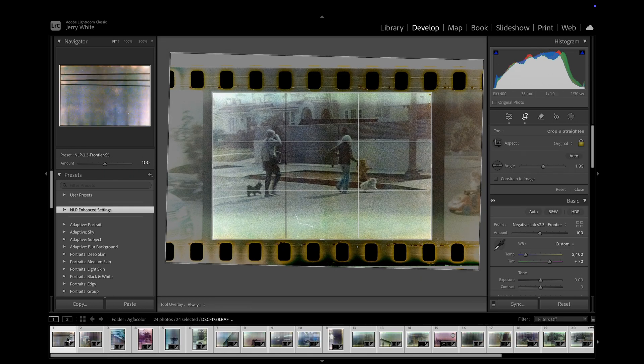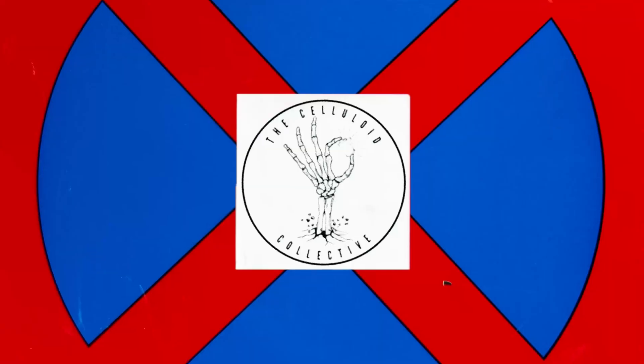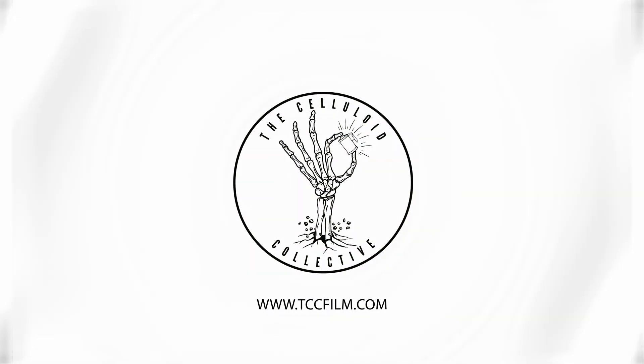It worked, but not without a lot of experimentation. So this is the Agfa Color from 1976 — the oldest roll of color film I've ever shot. Color film at that time would have included Kodachrome, which was slide film, and Kodak also had some color negative film. As we learned from the history part, this was the competitor to Kodak's color film of that time.